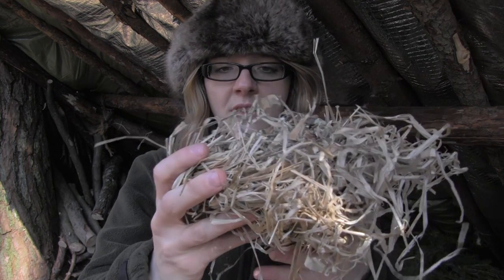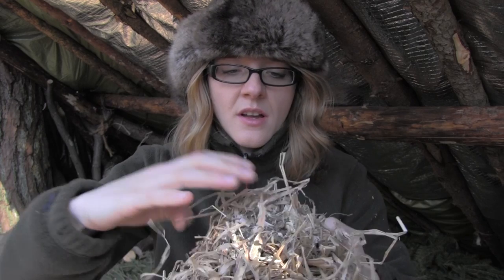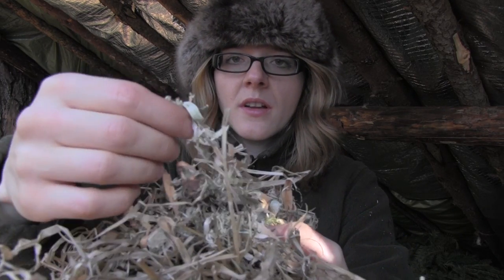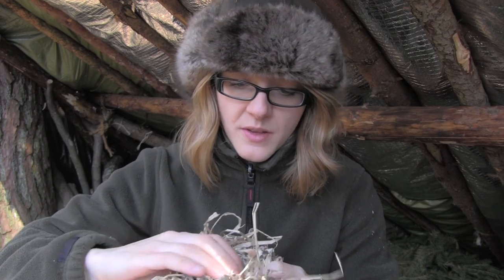Before we light anything up we have to prepare the bird's nest. I've taken the grass I collected before — it's much drier now, but not completely dry — so I've put some of the birch bark I collected earlier inside the grass, and I hope that this will catch the flame.